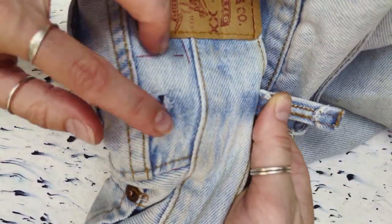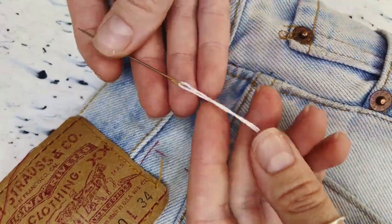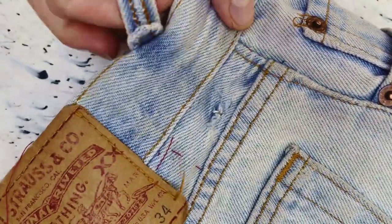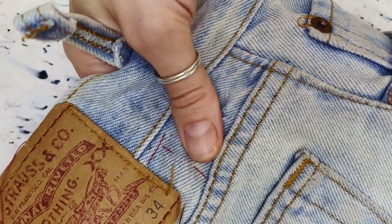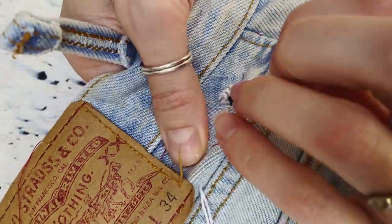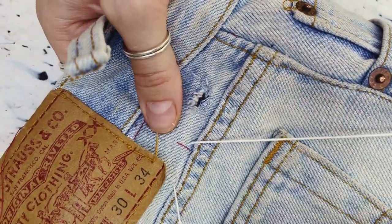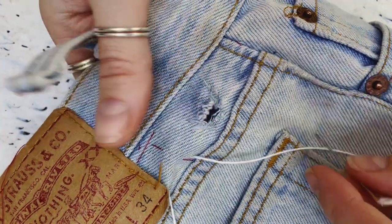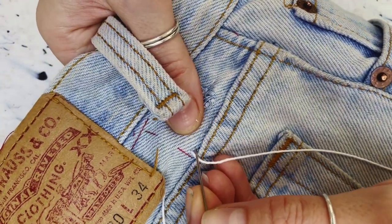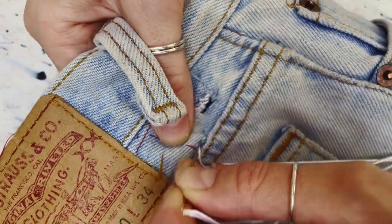Once the patch is in place I've got a long Sashiko needle here which is nice and sharp and some Sashiko cotton all threaded up ready to go. Working through denim can be really tricky — you'll see throughout this video that I do struggle to pull the needle through and I really should have been using a thimble, but I couldn't find mine, so if you are going to attempt this kind of mend then I would definitely recommend a thimble.